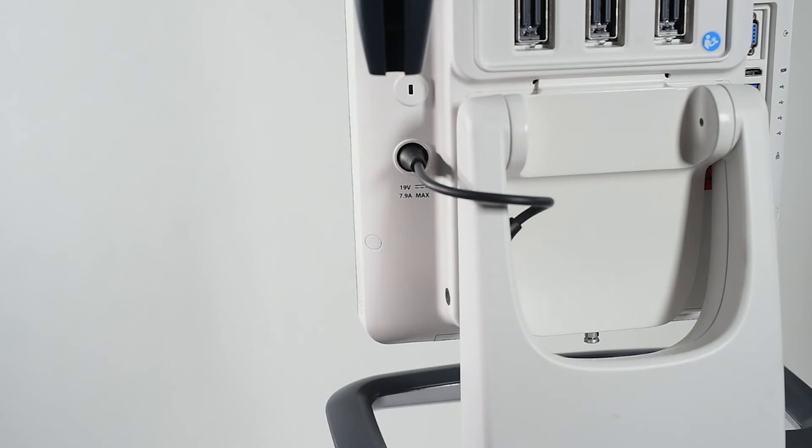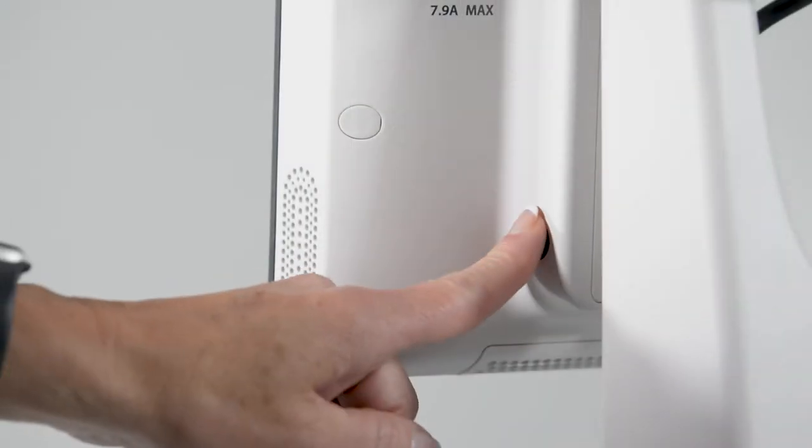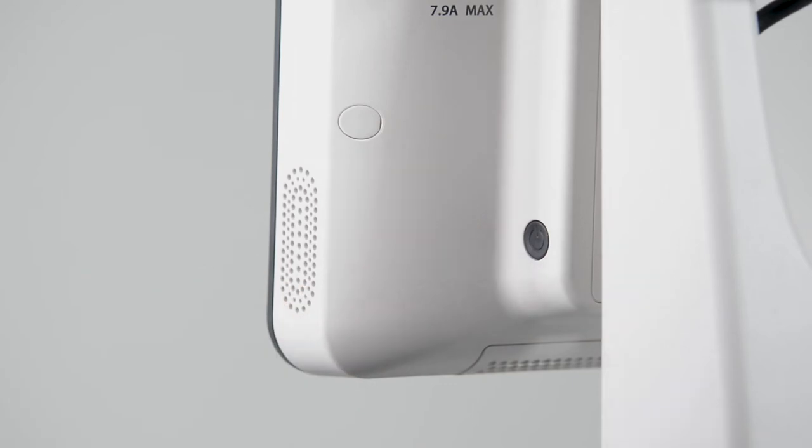The system power button is located at the bottom of the right side of the monitor. Once pushed, the system takes less than 30 seconds to boot up.